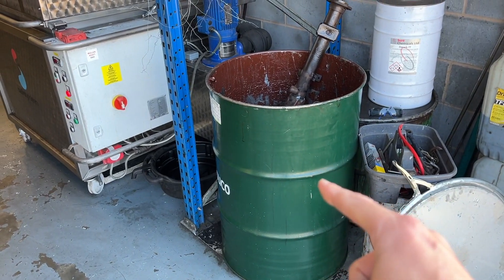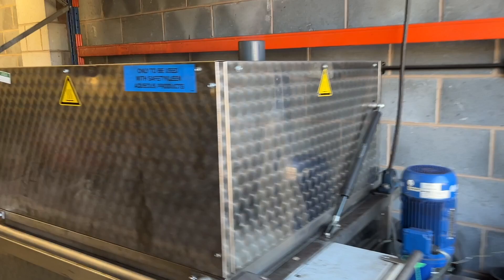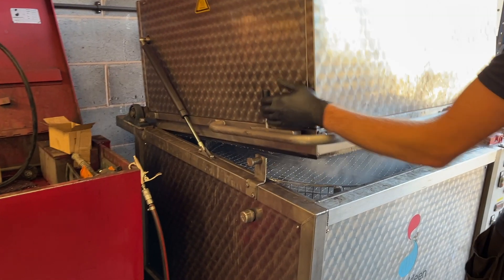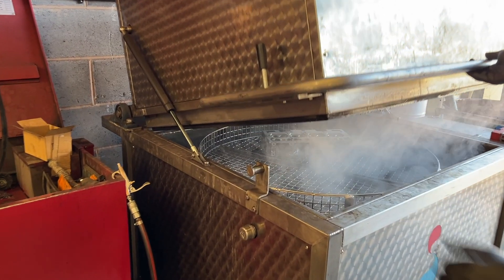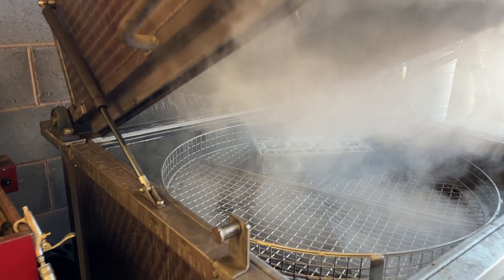The chemical dipping process involved fully submersing the engine parts in a decarbonating chemical substance that removed all the traces of muck and impurities from the surface of the block and the head, followed by a good wash and putting in the oven for good measure. Once treated, the engine parts were left gleaming.